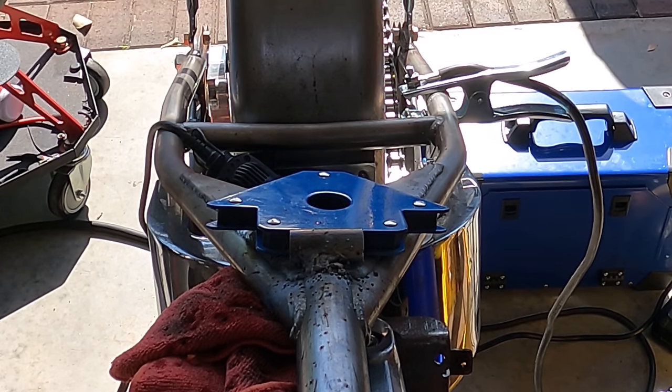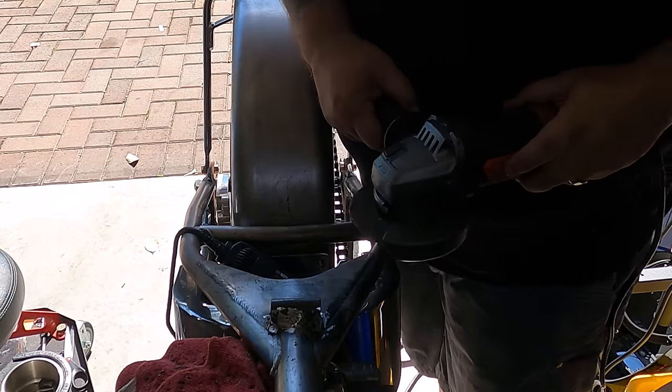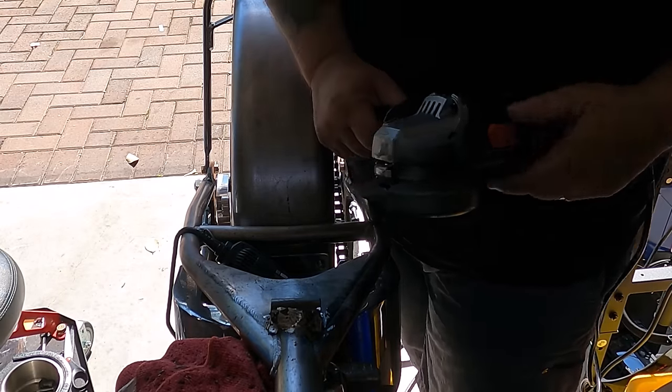Well, that's enough of that — I'll be back when this is welded on. I forgot to record again. Shaping.